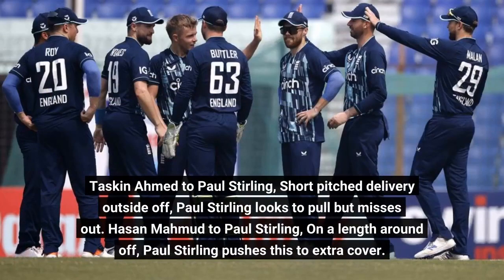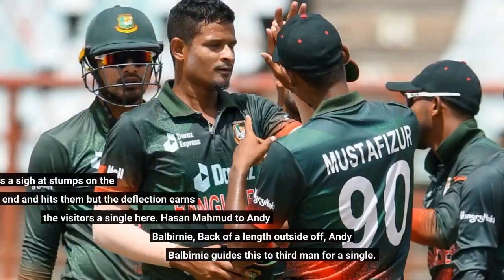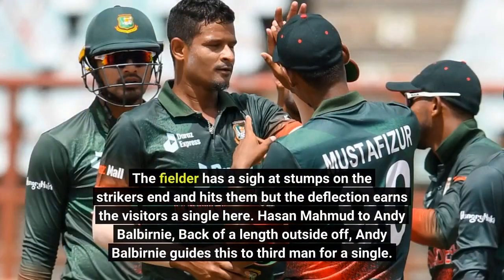Tuskeen Ahmed to Paul Sterling — short pitch delivery outside off, Paul Sterling looks to pull but misses out. Hassan Mahmood to Paul Sterling — on a length around off, Paul Sterling pushes this to extra cover. The fielder hits the stumps on the striker's end but the deflection earns the visitors a single. Hassan Mahmood to Andy Balbany — back of a length outside off, Andy Balbany guides this to third man for a single.